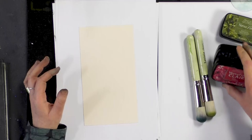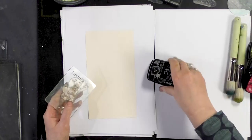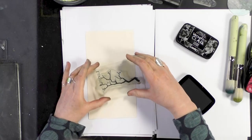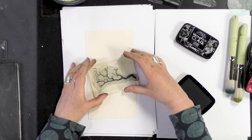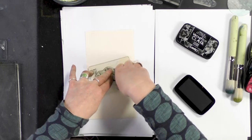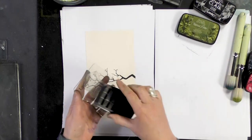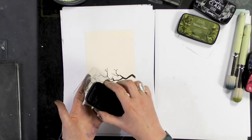First of all we're going to ink up our branch stamp in the Nocturne, and I'm going to place that around about the middle of the card at a slight angle. Now I'm using Shady Lane, and just by using a different color it gives us a different depth.